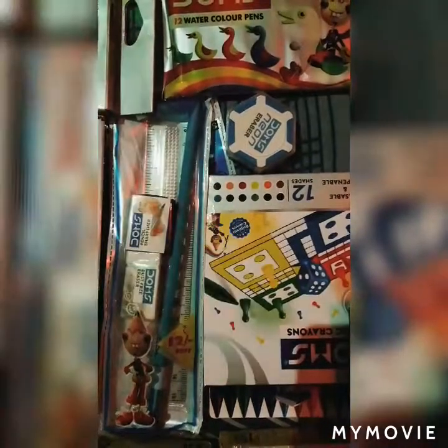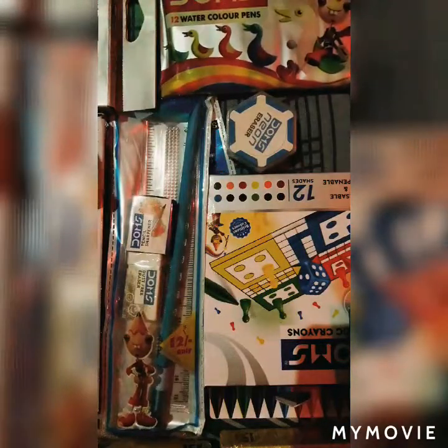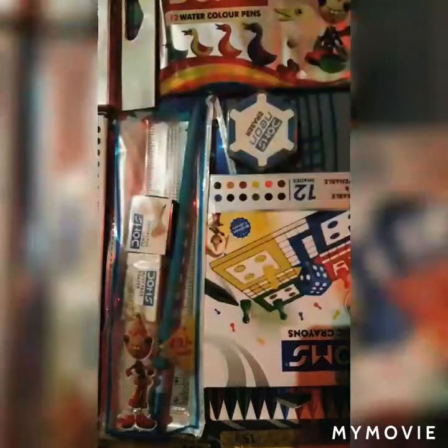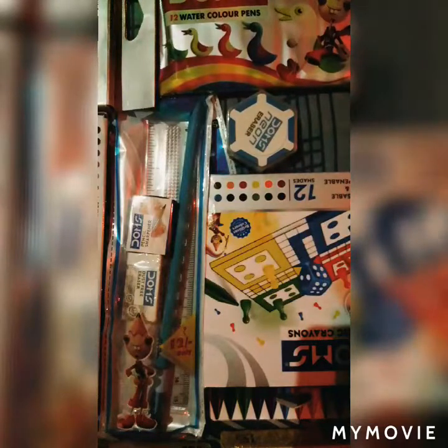Hello guys and welcome to Art Ambition Kids. So today there is no drawing tutorial, but today I will share my color collection. Don't forget to like my videos and subscribe to my channel. If you want more of this type of video, please comment down and tell me.